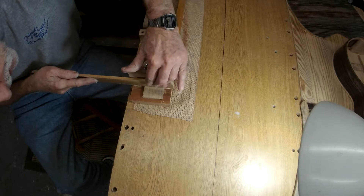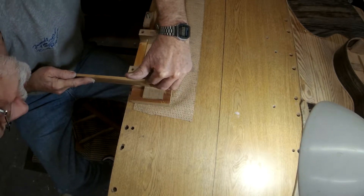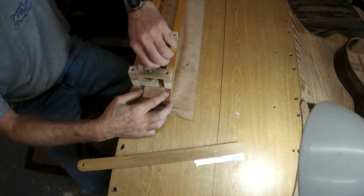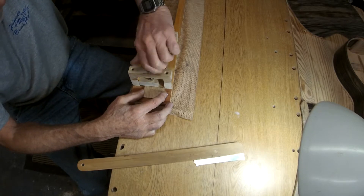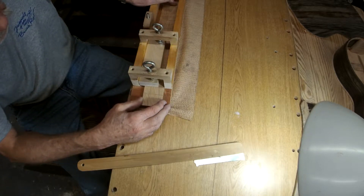I'm going to tighten my clamp down a little bit so we don't lose anything here. There — one fret slot. Loosen the clamps, move it to the next one.